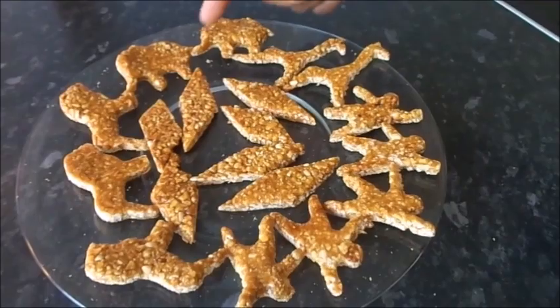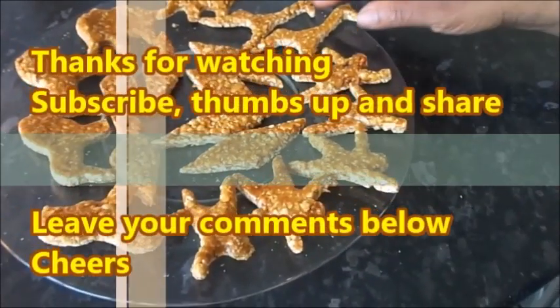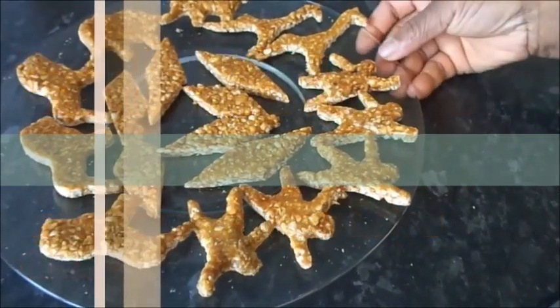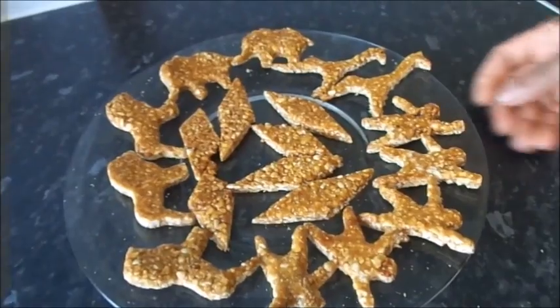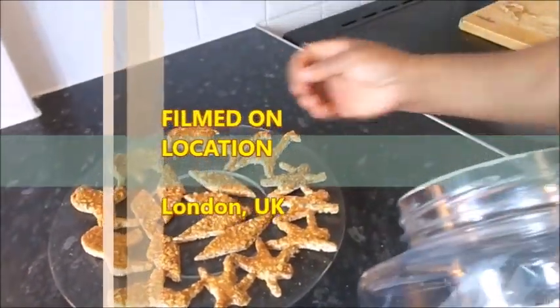This is my peanut snack bar ready in animal shapes — I have the elephant, the lion, the monkey, and the giraffe, and also the Ghana shape that we normally cut. Enjoy your peanut snack bar!